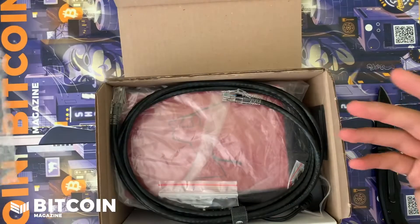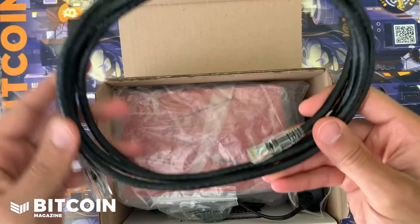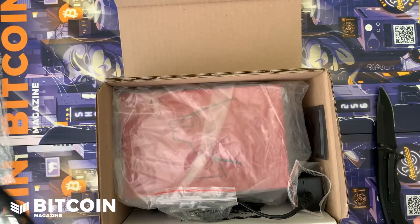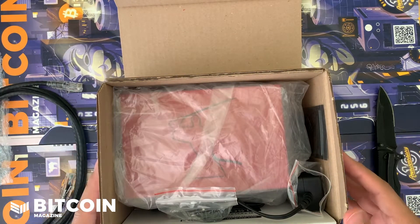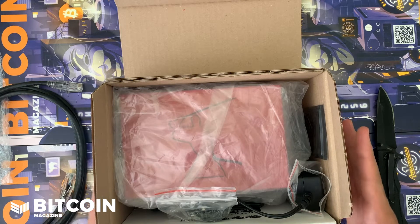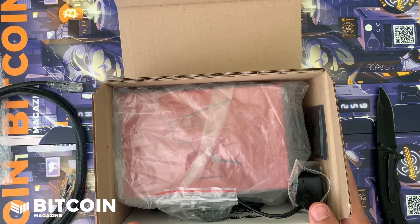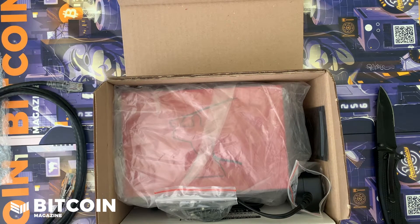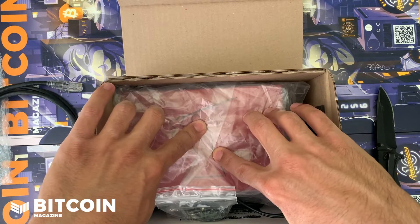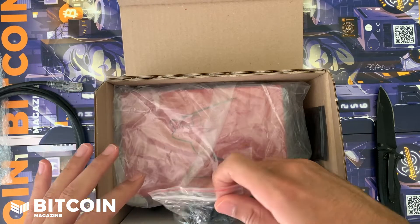First and foremost, we have our ethernet cable — this is necessary. Make sure to get everything you need to use this thing as soon as it arrives inside the package, so you can plug it up and start syncing right away. You don't need any other components; it is all in the box. As you can see, this is the red device with the Samourai logo on top.